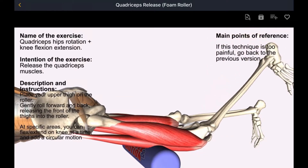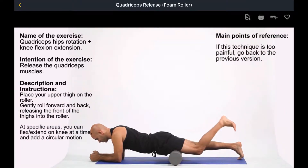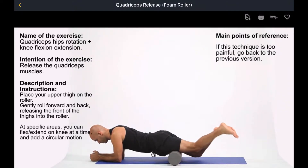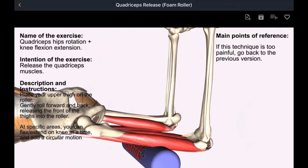Description and instructions: place your upper thigh on the roller. Gently roll forward and back, releasing the front of the thighs into the roller. At specific areas, you can flex or extend one knee at a time and add a circular motion.